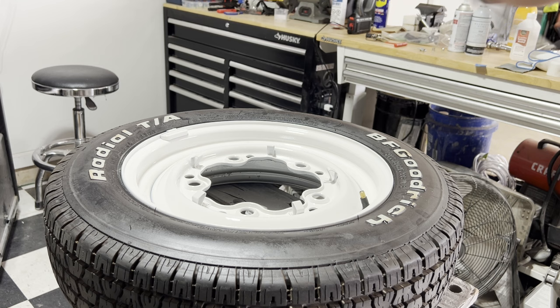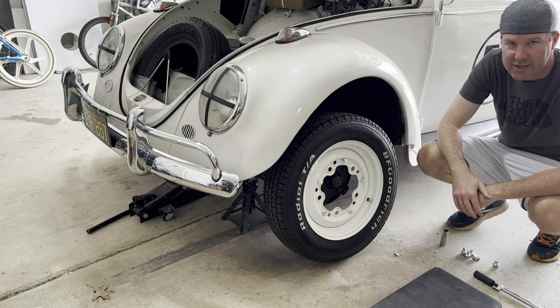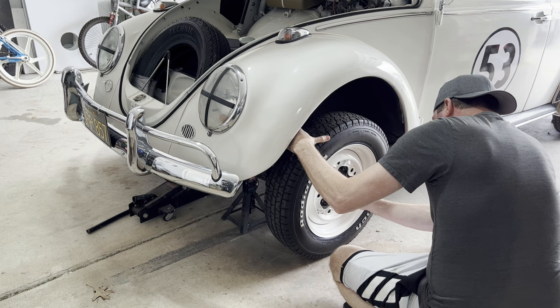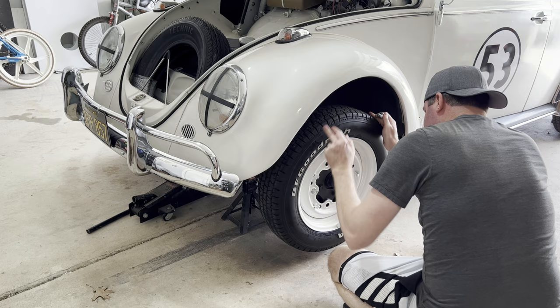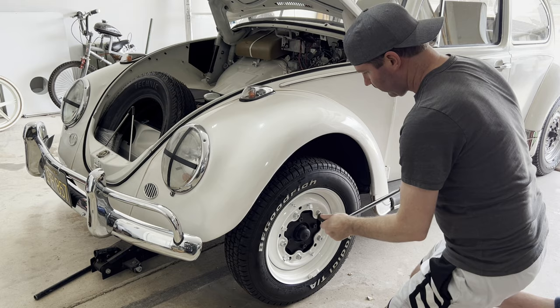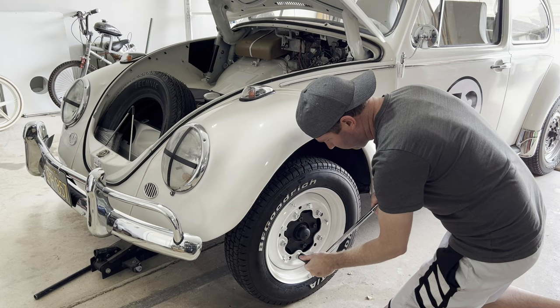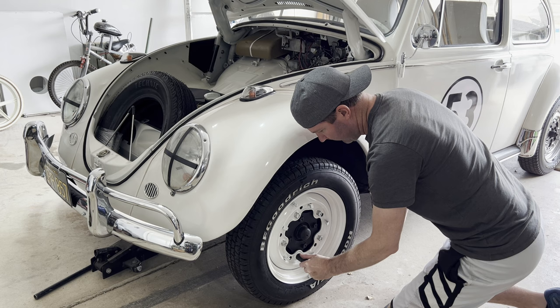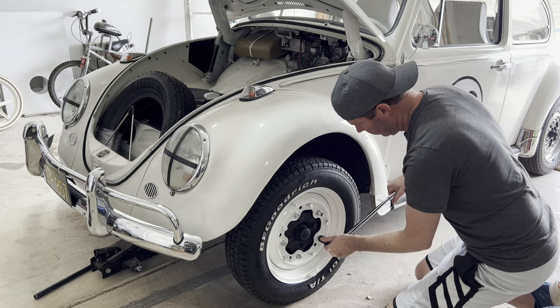We've got about 20 PSI. We've got the wheel painted, the bead reset, and air in the tire. Let's go ahead and get it mounted and see how it looks. Any time you're tightening lug nuts, you always want to make sure to do it in a star pattern — a cross pattern. It helps the wheel seat on straight.